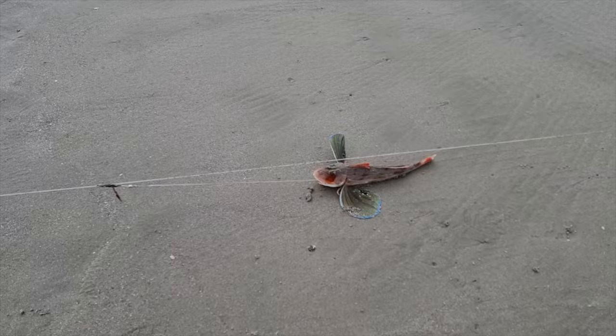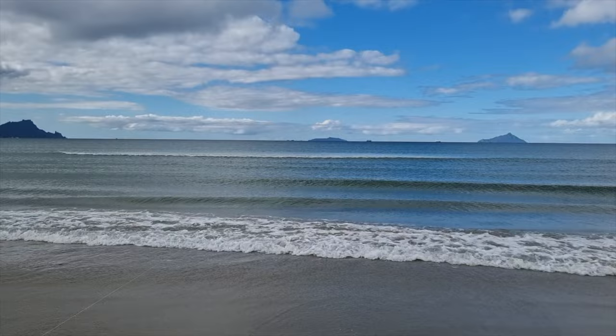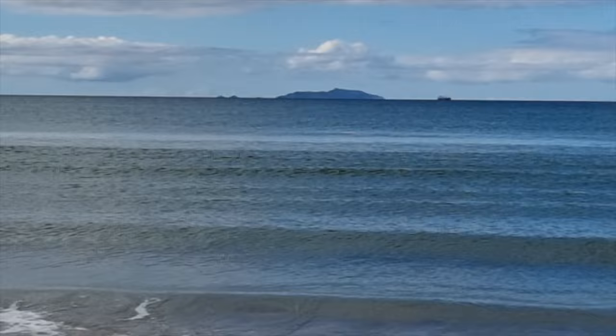Gurnard — and a good size one too. Our second set came in with two gurnard, so very quiet on the snapper front. This one was up two kilometres as well — she was right out there.